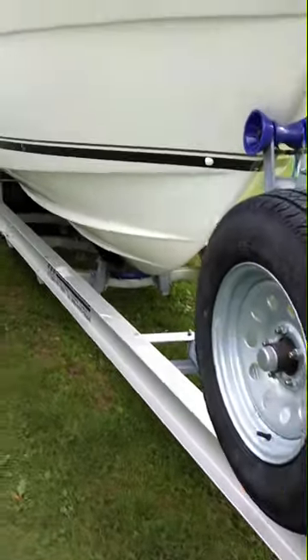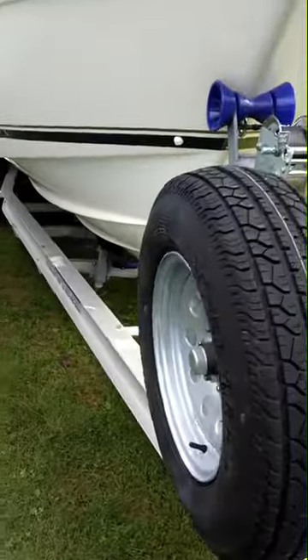There's a spare, and it's never been off the trailer. The trailer was made for this boat — it's the only boat that's ever been on it. The bunks were set for it at the factory when they made the trailer.